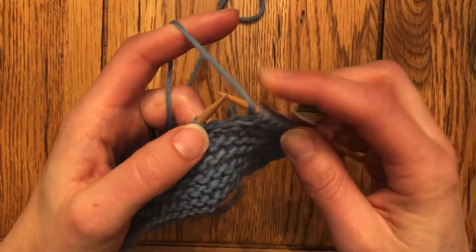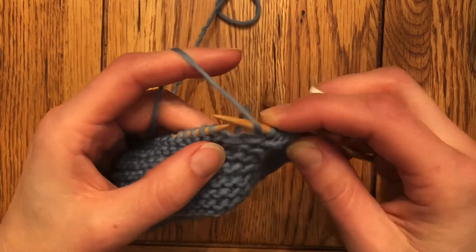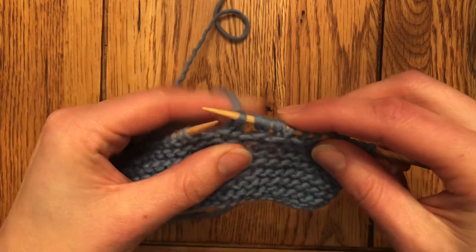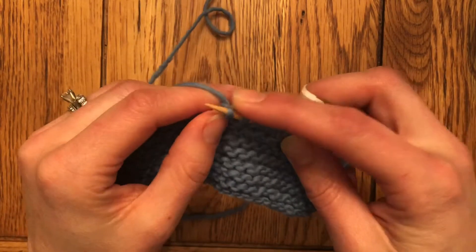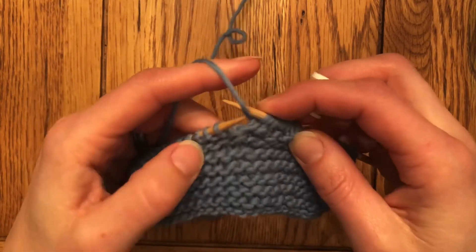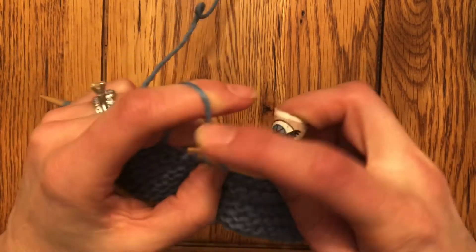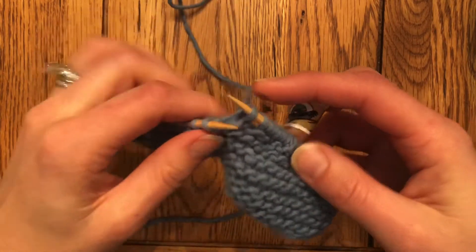A yarn over involves wrapping the yarn over the top of the needle — coming forward, back over the top — and then knitting. Usually a yarn over, because it creates an extra stitch, will be followed by a knit two together in order to maintain the stitch count. So if I just made a yarn over and kept on knitting, I would have effectively increased one stitch. Instead, a lot of patterns will tell you to do the yarn over and then knit two together.